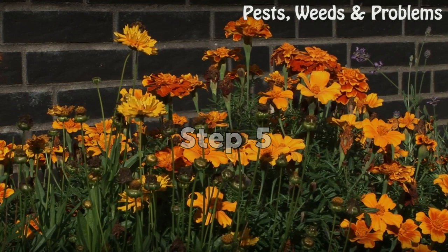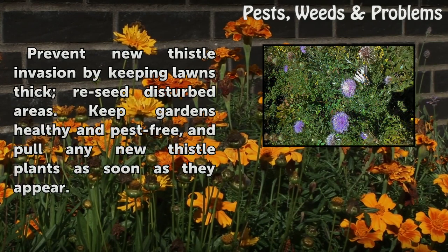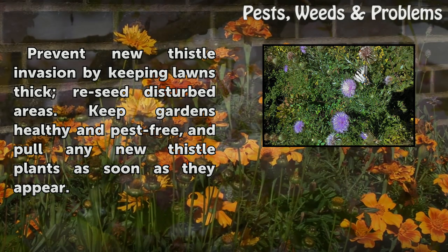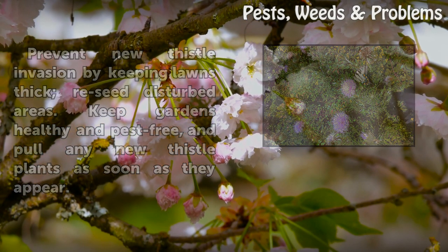Step 5: Prevent new thistle invasion by keeping lawns thick — reseed disturbed areas. Keep gardens healthy and pest free, and pull any new thistle plants as soon as they appear.